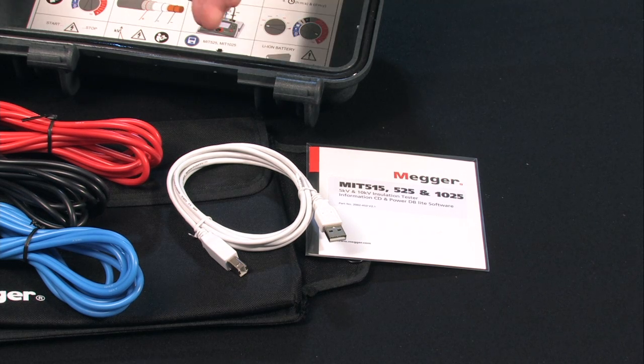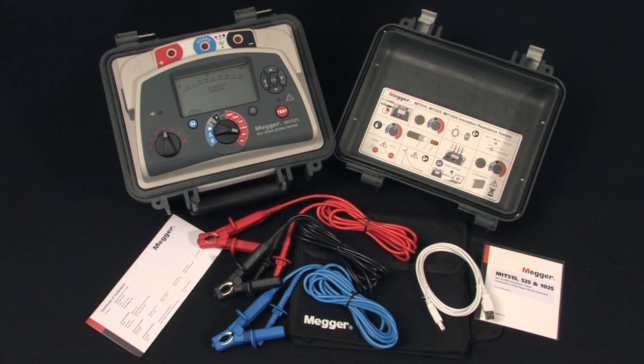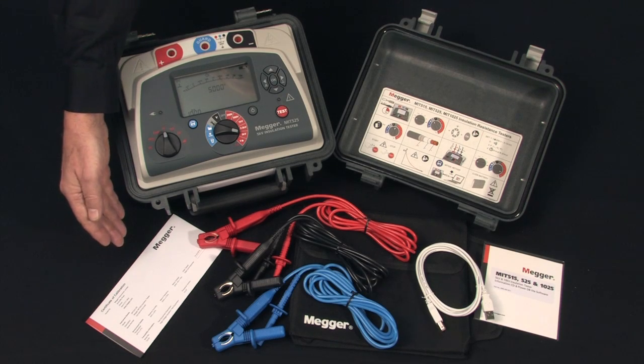And of course you get the USB cable for downloading, and it comes with a certificate of calibration.